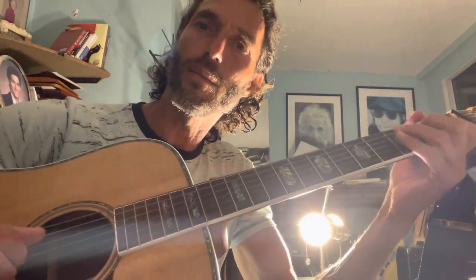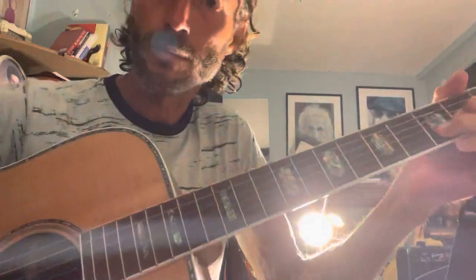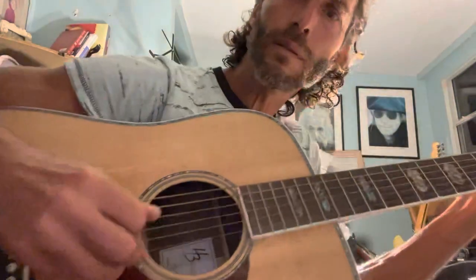You can add those grace notes too with your left hand, and that might make it a little bit more interesting. [Plays and sings] Jai Siyaram, Jai Jai Hanuman. Jai Siyaram, Jai Jai Hanuman. Jai Siyaram, Jai Jai Hanuman. Jai Siyaram, Jai Siyaram, Jai Jai Hanuman.